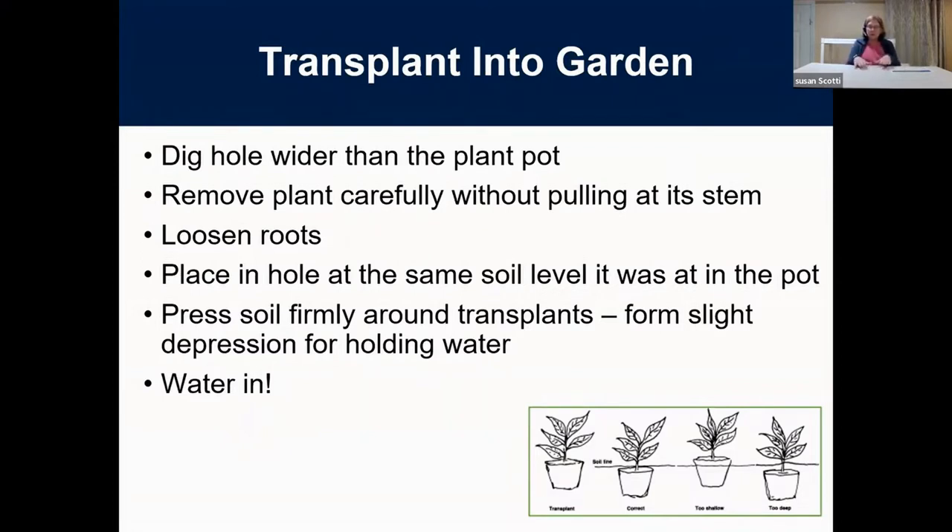After you put the plant in and water it in, sometimes the soil level changes — it may fall down or rinse to one side. At this point you can adjust fairly easily: pull it up a little and add more soil to get it to the right level. When you water in your seeds, sometimes the soil washes off and seeds pop up a little — just push them back in. After watering, check your rows and make sure your seeds are where they're supposed to be. For transplants, press the soil down, and you can put a little depression around the outside to hold water and direct it down into the roots — that's called watering in.